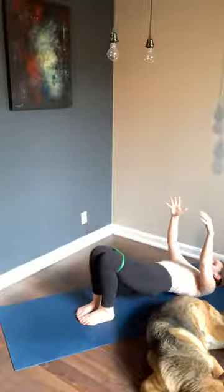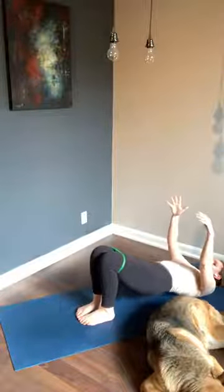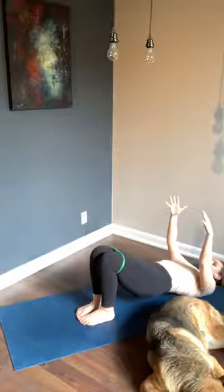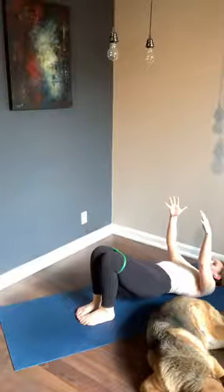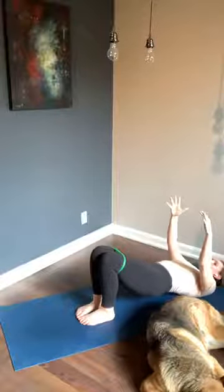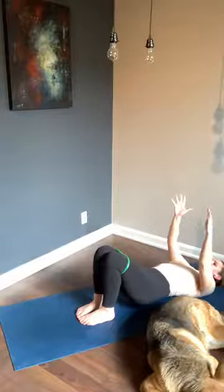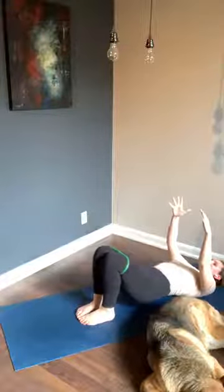We're going to pulse in three, two, one — pulse the hips straight up. Are you still squeezing your thighs together? If not, start right now. We go back down and up in three, two, one — hips come down and up, lower and up. You got it, we're almost there.